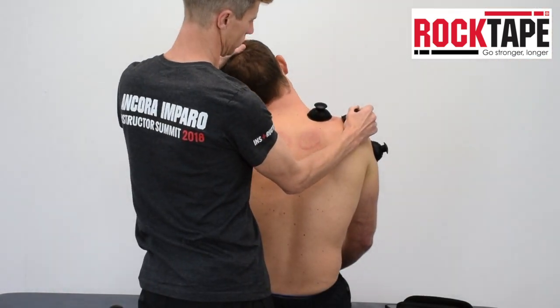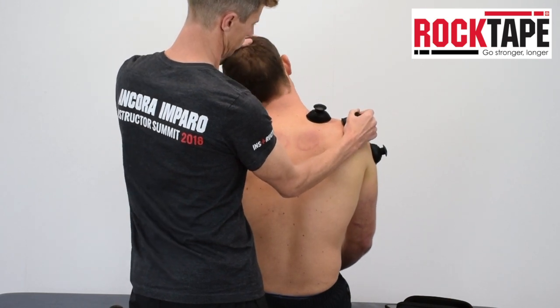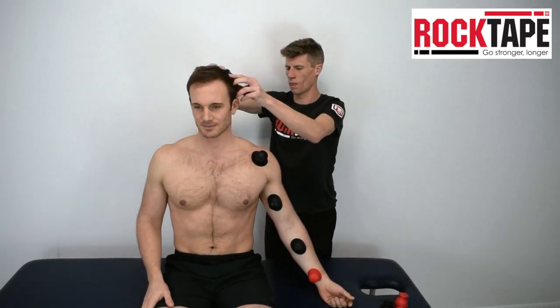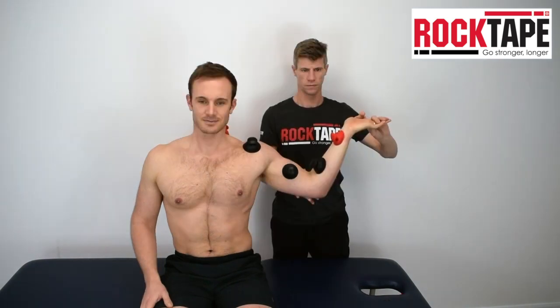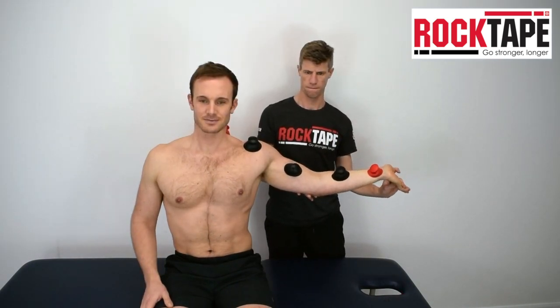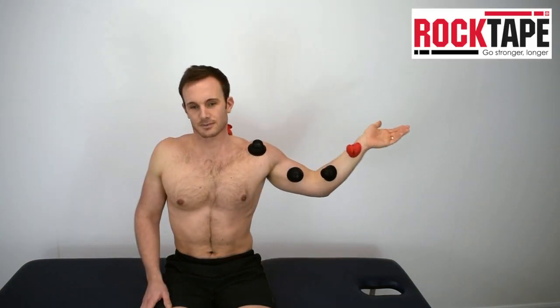The lateral neck and down over the shoulder can also be a great way of reducing neck pain and improving range of motion. On our courses we also show ways of improving neurodynamics. Here Paul is demonstrating a method for improving the neurodynamics of the median nerve. Paul has placed the cups over the course of the median nerve and is then performing a nerve tensioner followed by some instructed nerve mobilisation.